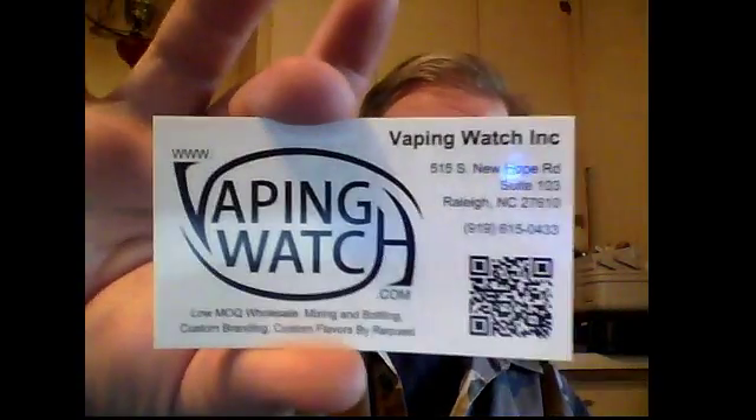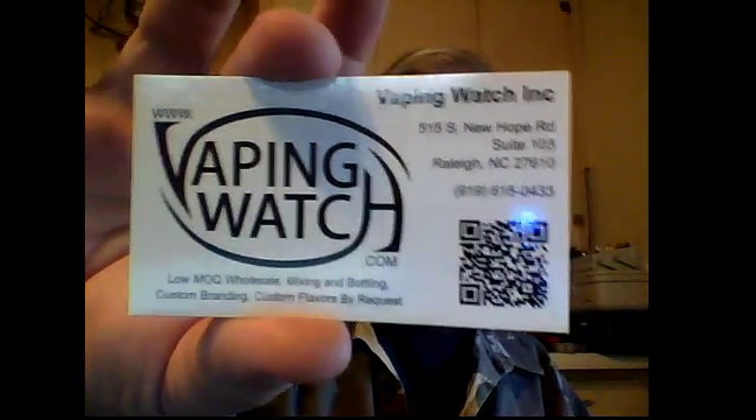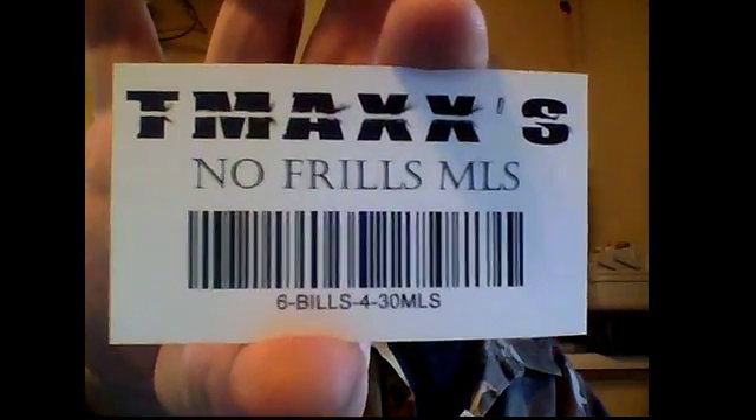And peanuts, lots of peanuts. Invoice laying on top, very nice. There you go — Vaping Watch, right there. Got all that info? Pause it if you need it. There it is — T-Max on the back. No frills.